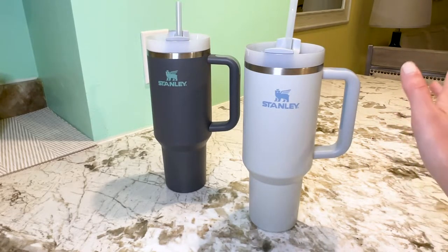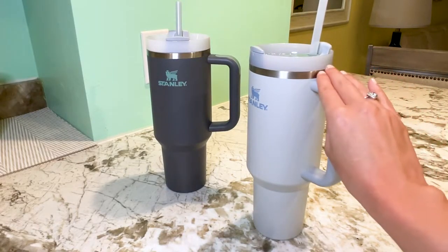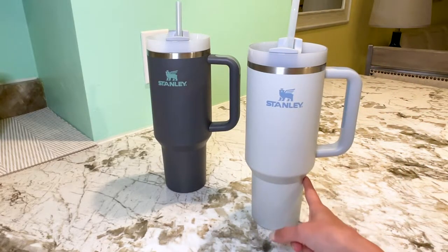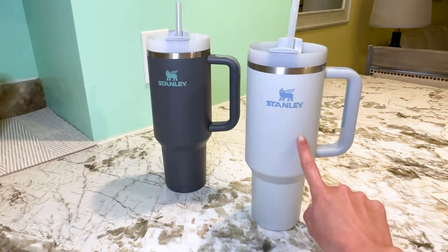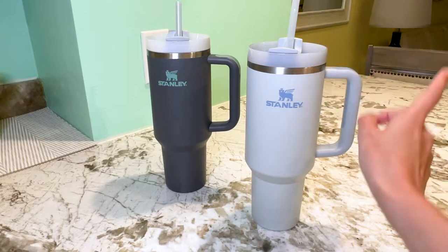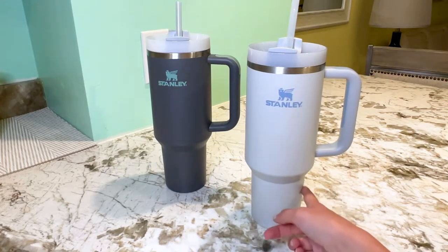These are excellent for travel. As you can see, they have a handle so they're nice and easy to carry around. They also fit into most cup holders — you can see with the way that it's shaped. I've tested this out in a couple of different cars now and it is a pretty awesome feature, because I have a lot of really big water cups and tumblers and they almost never fit in the cup holder, so this is one of my favorite features.